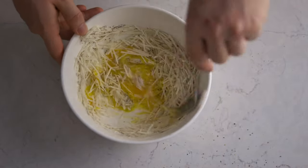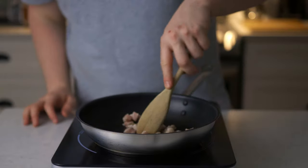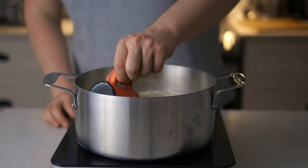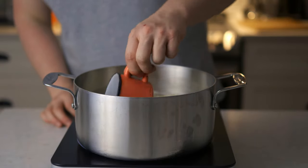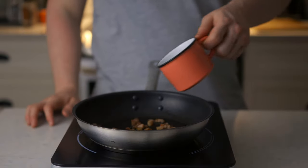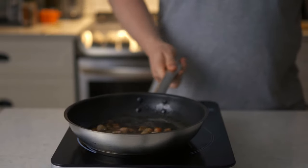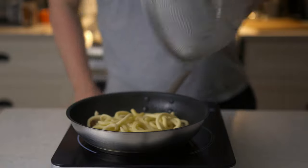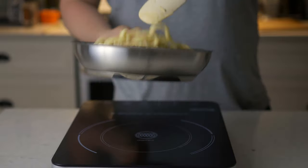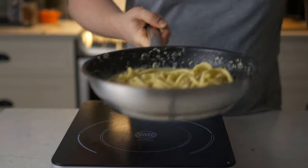Next we're going to cook the guanciale. Go medium low heat and wait until they're nice and crispy. While they're cooking, we're going to start our pasta — cook them in salted boiling water. Really important: reserve some of that cooking water. When they're ready, filter them. When the guanciale is nice and crispy, add the cooking water to stop the oil from frying. Add the pasta to the pot with the heat off, and only then add your egg mixture, tossing really fast so everything is nicely coated.